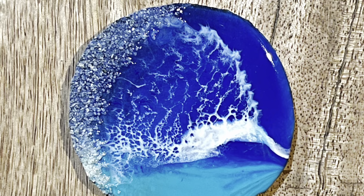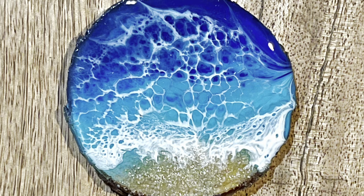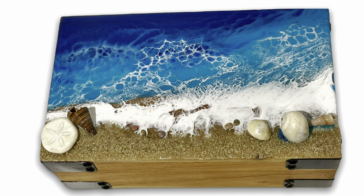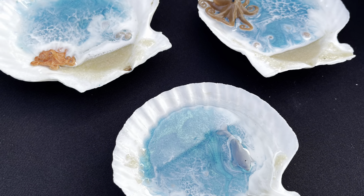The surfboards I found at my local home goods store in the clearance section, and the wooden boxes you can find in any store. The clamshells I found on Amazon, and I'm always looking in all kinds of stores for things I can pour resin on to go with this beach theme.